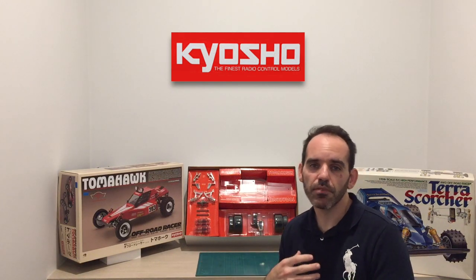So why did I go for the Kyosho? As you've seen if you've checked out my channel before, you've noticed that everything's been Tamiya. I just wanted something a little bit different, not only for me to build but to show you guys out there watching, and to diversify the channel a little bit.